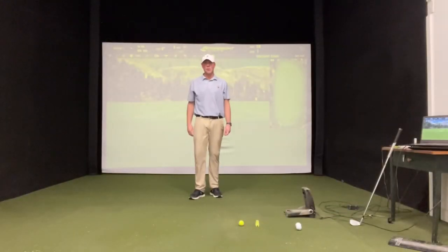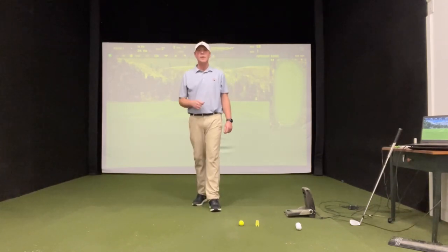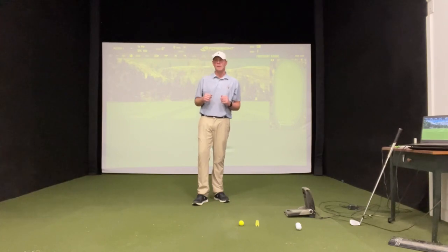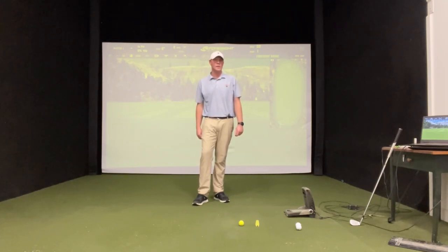All right, guys. Thank you so much for tuning back in. I'm excited about this one. I just got done a lesson with a player that had a little bit of a slide and buckle in his swing.